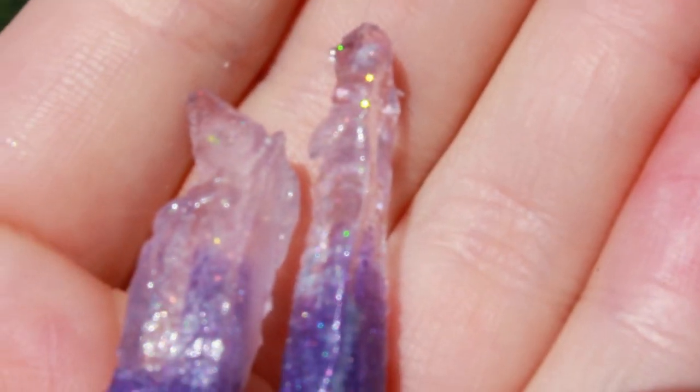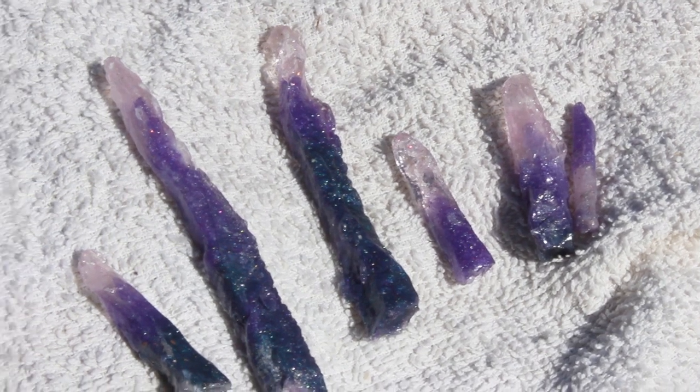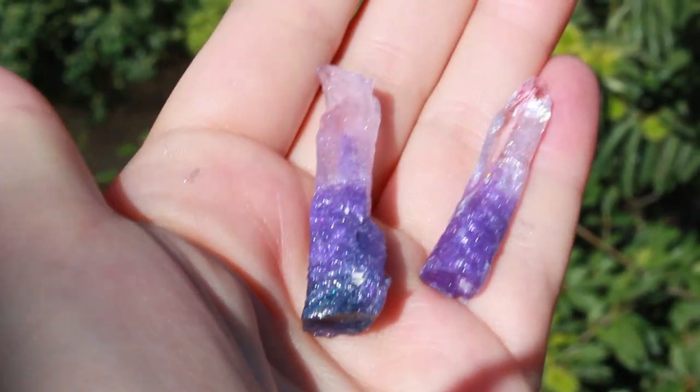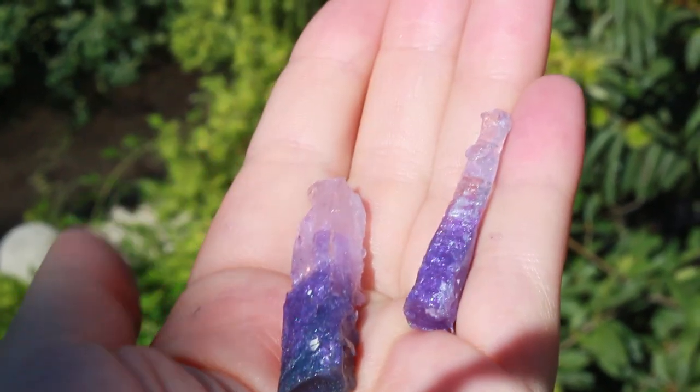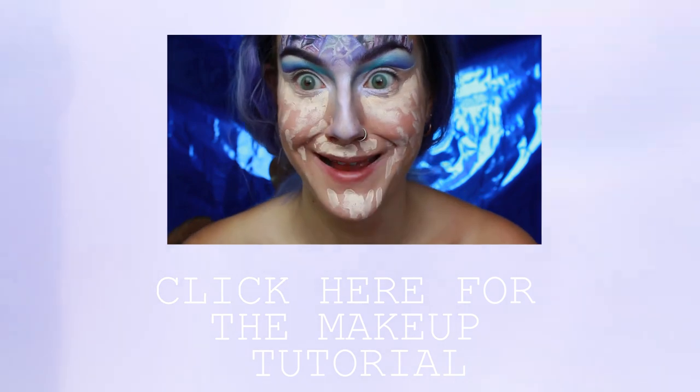Keep in mind that these crystals are artificial and only meant for costumes or decoration. They obviously don't have the same value or effect as natural crystals. And don't forget to check out the second part of the video, which will be the makeup tutorial of course.